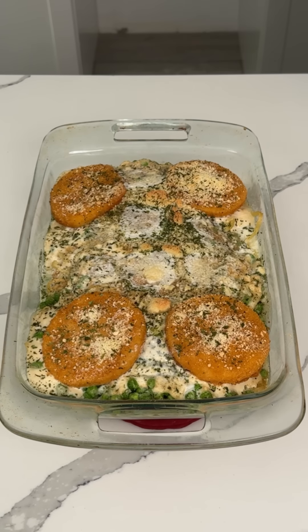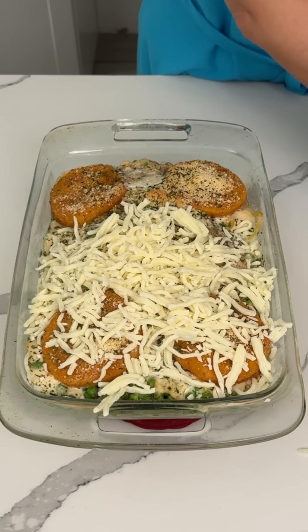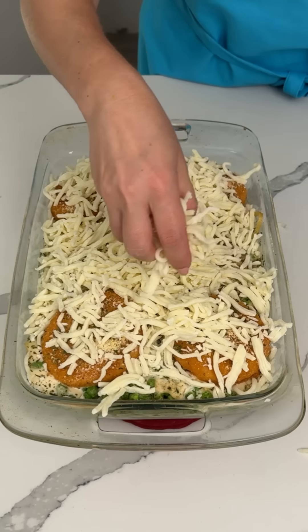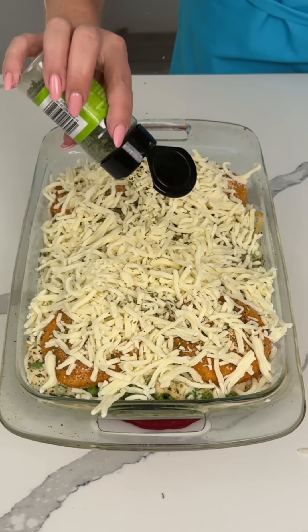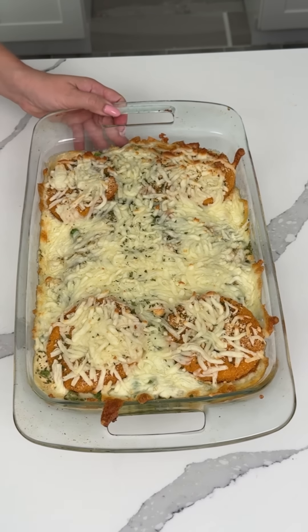I just took this out of the oven — it was cooking for about 30 minutes at 350. One more thing I wanted to add: I was gonna do it before but forgot, so we're doing it now. We're gonna put some mozzarella cheese on top because this just needs more cheese. Now we're going to let the cheese melt on top, and it's gonna be delicious. A little mozzarella, a little parsley — putting this back in the oven for about seven or eight minutes until the cheese melts.